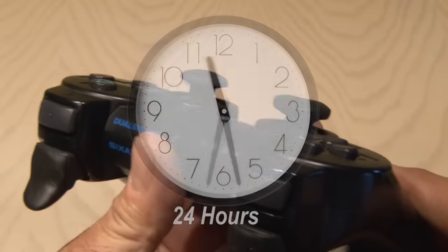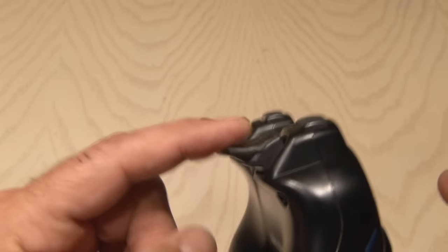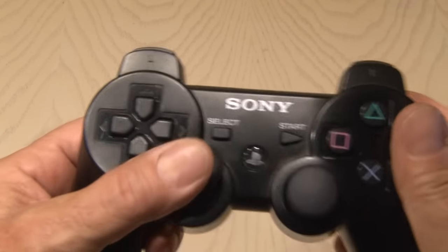We'll let it sit overnight, and when we're done, our new controller joystick is happy again. I even added a couple of extensions to the bottom buttons to give me a better grip.